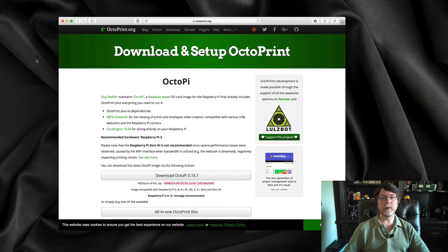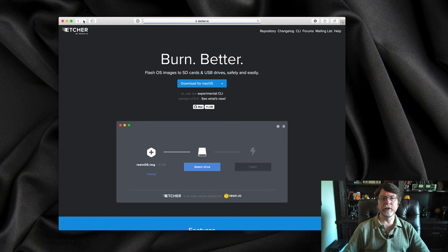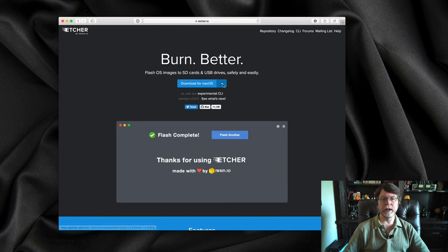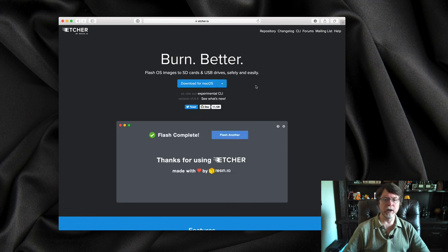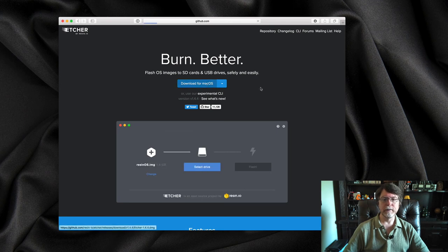Now that we've got OctoPi, let's download Etcher. You can find Etcher at etcher.io. It automatically detects the operating system you're running, so you can download a version for Windows, Mac, or Linux. Now that we have both OctoPi and Etcher downloaded, we can use Etcher to install OctoPi on the micro SD card for the Raspberry Pi.